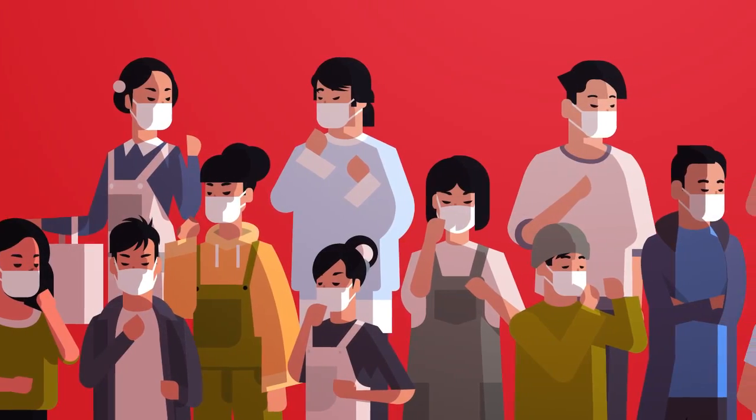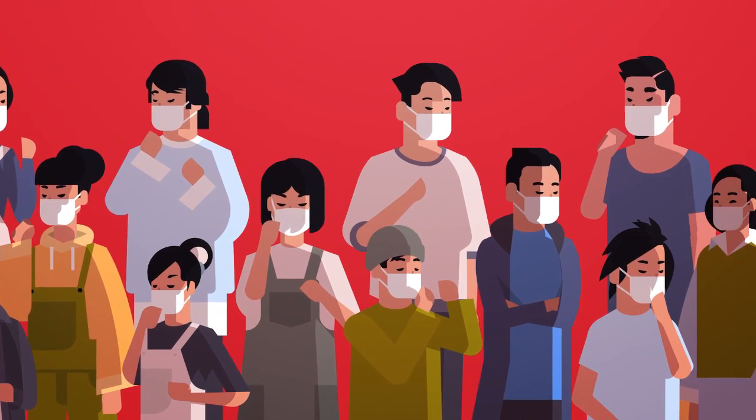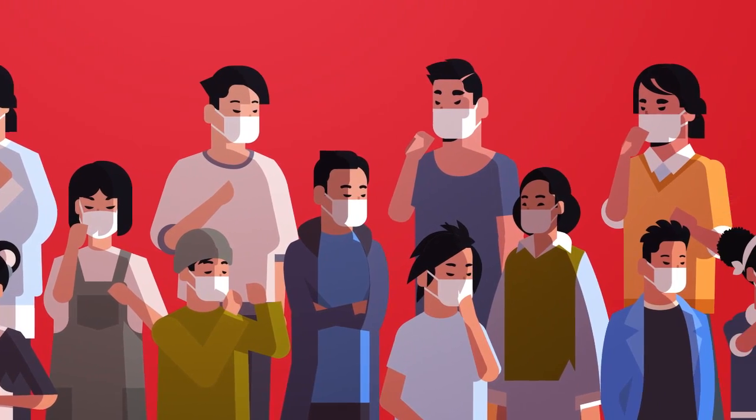I always direct people to this one channel because it has really great information — it's not inflammatory, it's not going to scare you, it's going to inform you. It's run by a Canadian vegan prepping nurse and his channel name is Hoople's Cat. I'll put a link in the description below — if you're concerned about COVID-19 and want to know what to do, he is an excellent resource.